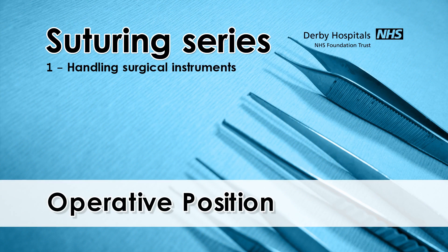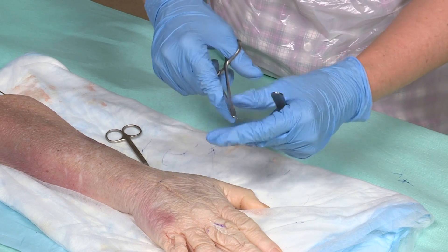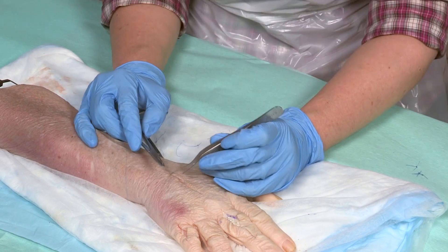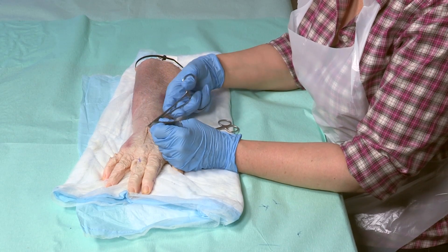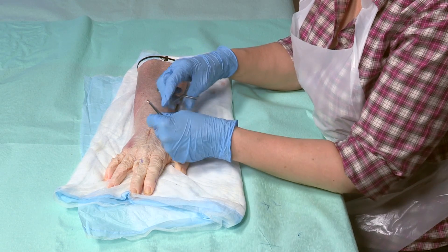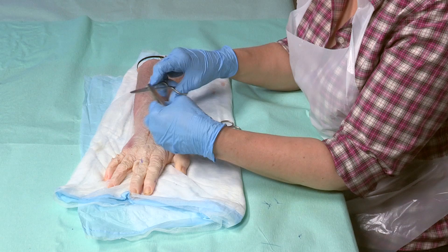It's harder to be accurate and you're more likely to have a tremor if you operate with your hands in mid-air. Always try to operate by resting your hands, and ideally your forearms, so that there is less of a distance between the tip of your instruments and a fixed point. This gives you greater operative control and reduces your tremor.